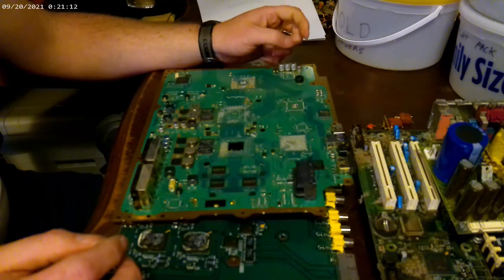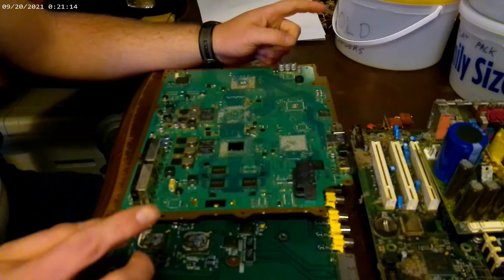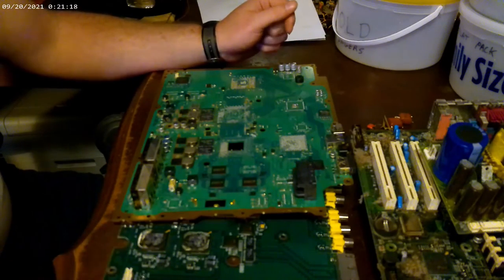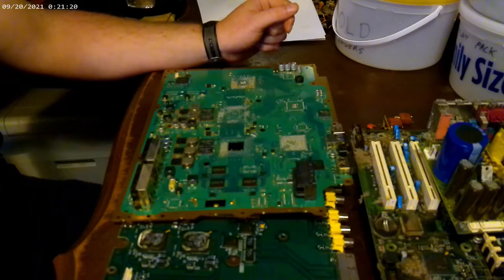I'm still learning myself, but I figure I'll bring y'all in on some of the stuff I've been playing with here recently and learning. I'll try to show y'all a few of these different items off the board so you can see what they look like. Hang on, I'll be right back and I will show y'all that.